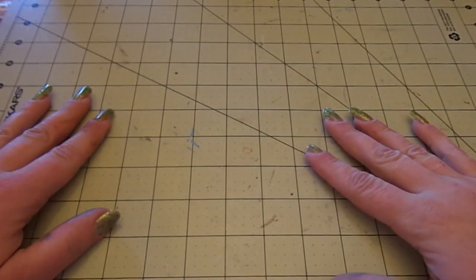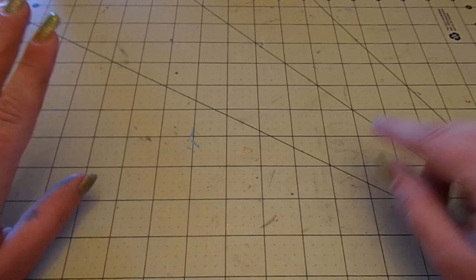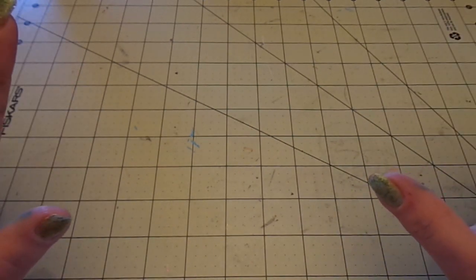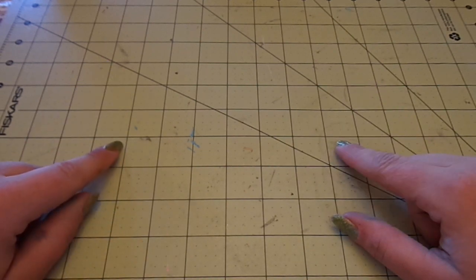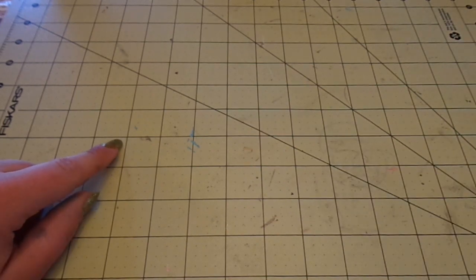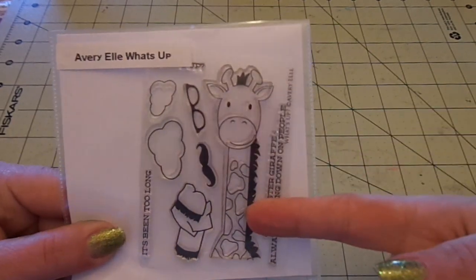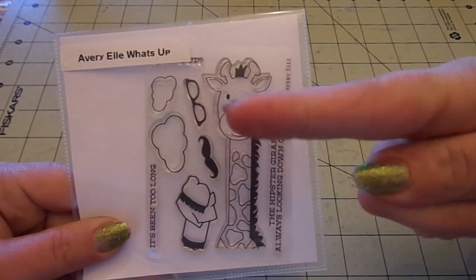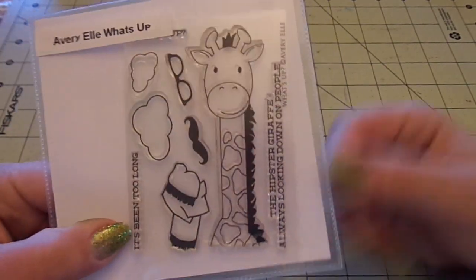Hey guys, Steph here. I have to do this super quick because it's early in the morning and I'm getting Ava ready for school. Her friend Thomas' birthday is today, so I made him a card really quick using an Avariel stamp set that is available at Hot Rods Boutique — I'll have the information link down below. It's called What's Up and it's this adorable giraffe.